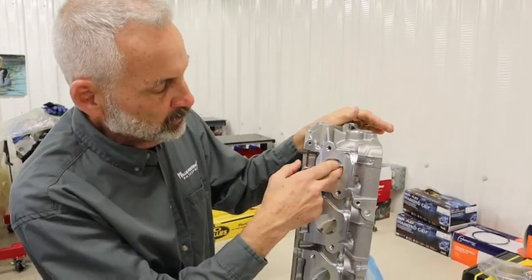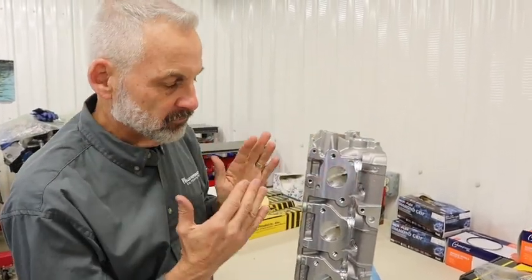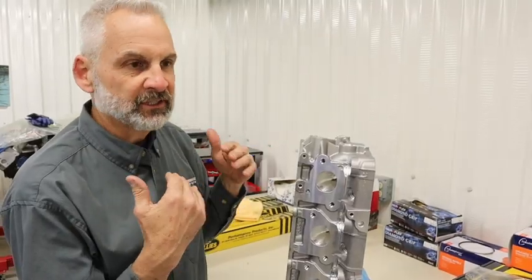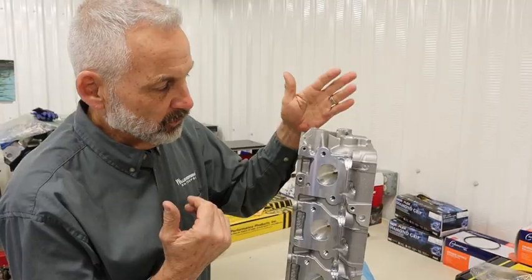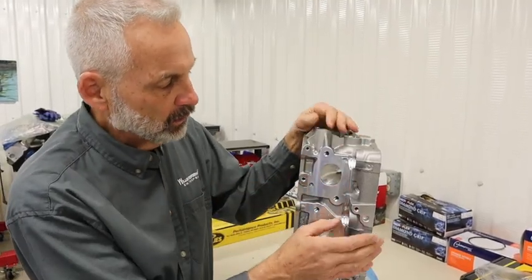It's a nice CNC port on the exhaust side as well. The stock ports were really, really good — the stock intakes flowed just about 300 CFM. These will flow substantially better, and it's a nice high port as well.